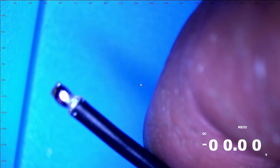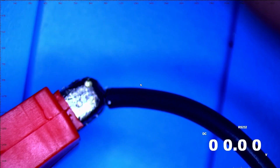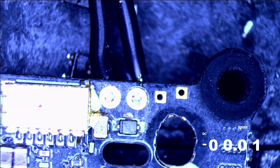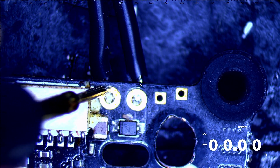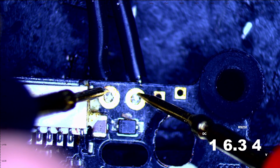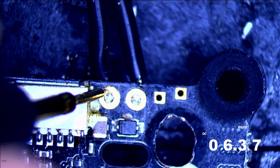Let's grab the power lead and connect it, then connect the ground lead. With those two connected, I'm going to grab my multimeter — displayed in the bottom right corner — and I'll put my ground on ground and my positive on positive. As you can see, I'm feeding 16.34 volts into this board. If I look at my power supply, I'm at 16.3. That is me supplying this board with power.